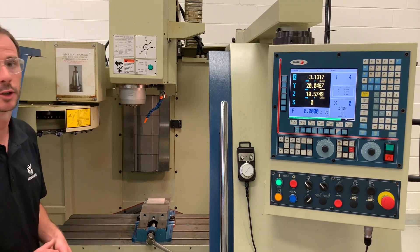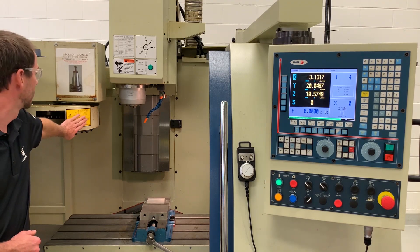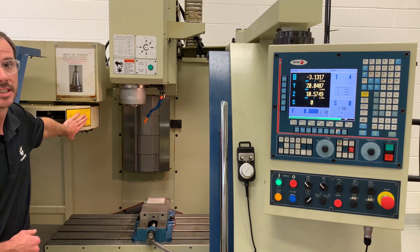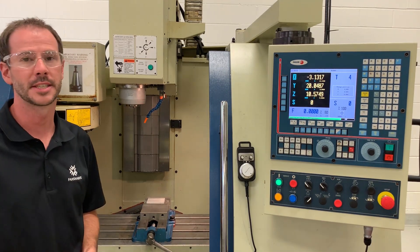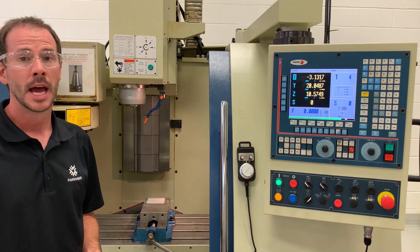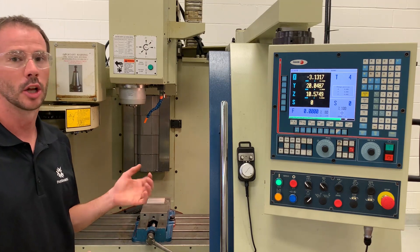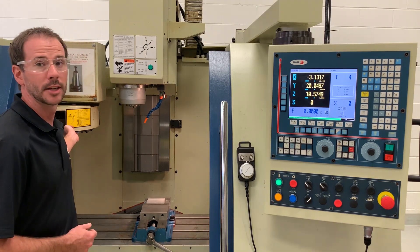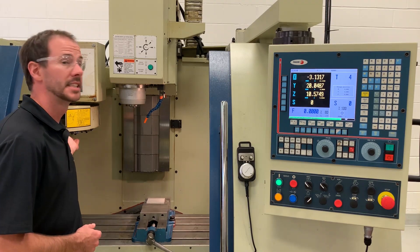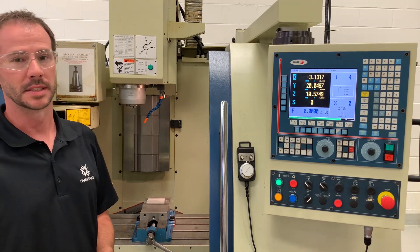The nice thing about our vertical machining center is we have an automatic tool changer — it is this here off on the left hand side, the carousel. Our machines here at Fanshawe can hold up to 20 tools at any given time as well as pull those tool length offsets. That means we can call up our tool at any point, read our tool length offset, and that will tell us the distance from our tool to the top of our workpiece.